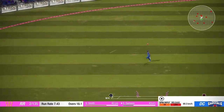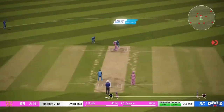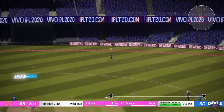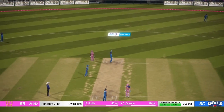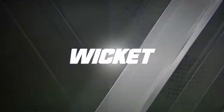Super shot. Can't make it back again. Some great work in the field. That's out.